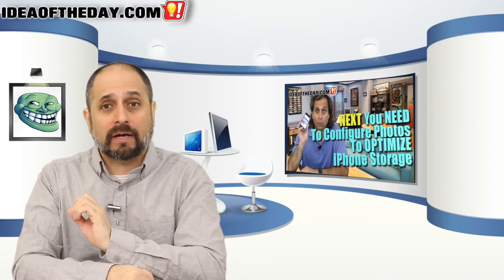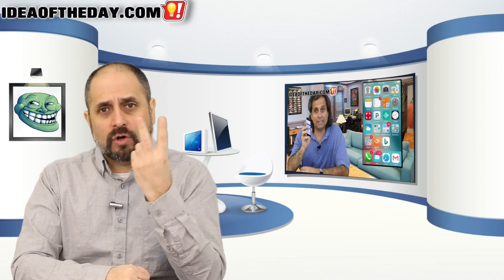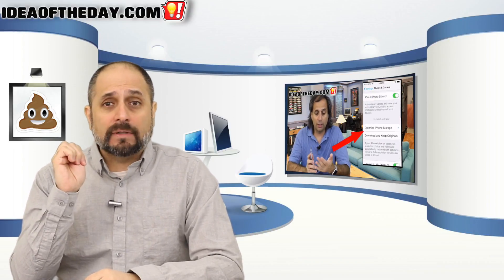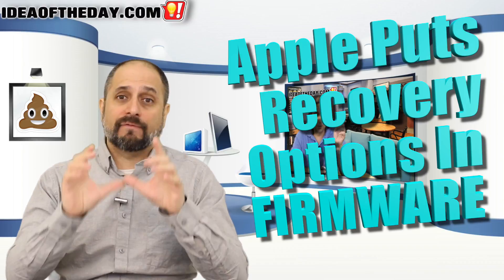Apple has a better solution, and I wish Microsoft and PC manufacturers did likewise. For example, I have a MacBook Pro and I've changed the hard drive twice — upgrading to a bigger one and then a bigger, faster solid state drive. On Apple, the recovery capability is built into the firmware — a ROM chip, basically a read-only flash memory on the motherboard itself.